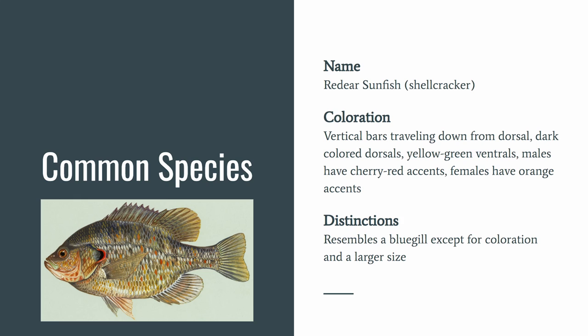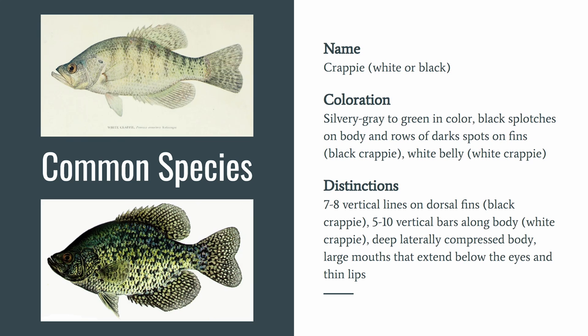This is the red ear sunfish, also known as the shellcracker. It has vertical bars traveling down from the dorsal, dark colored dorsals, and yellow-green ventrals. The males tend to have cherry red accents and the females have orange accents. They resemble a bluegill except for the coloration and can typically be a larger size.